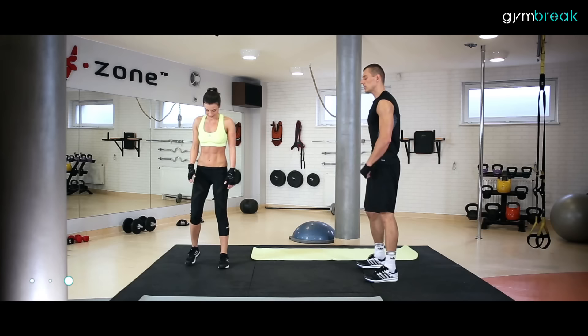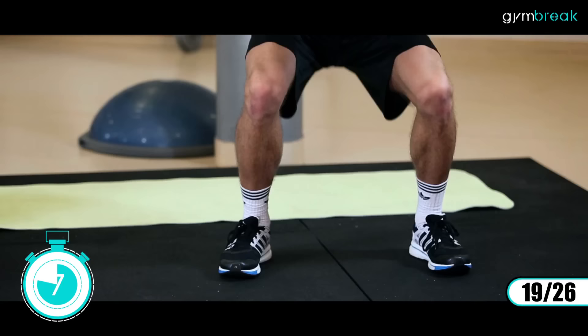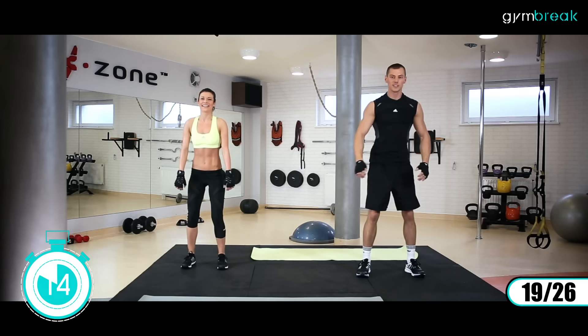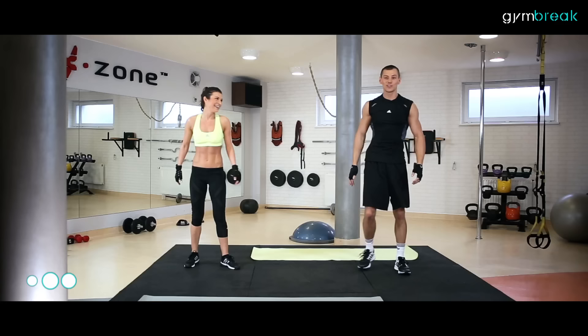Kolejne będziemy robili przysiady. Poprawna technika najważniejsza: tyłek wychodzi do tyłu, staramy się, by kolana nie wychodziły do przodu. Ręce wypychamy do przodu dla utrzymania równowagi. Zaczynamy. Dobre przysiady. Wzmacniamy te nogi, solidny grunt. Całe stopy oparte na ziemi, nie wchodzimy na palce, staramy się nie podnosić pięty do góry.